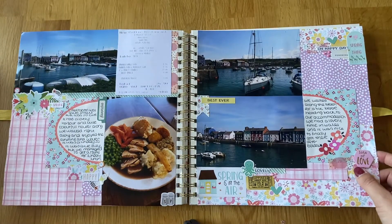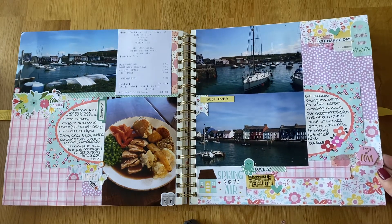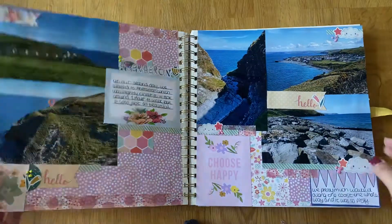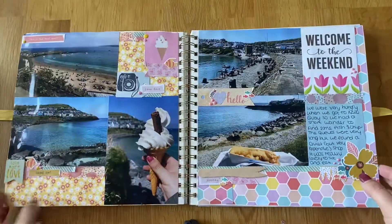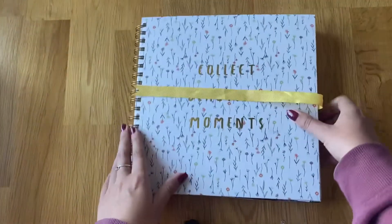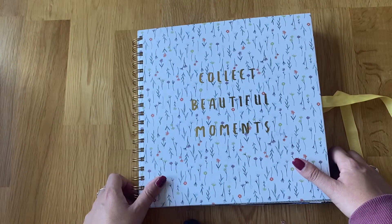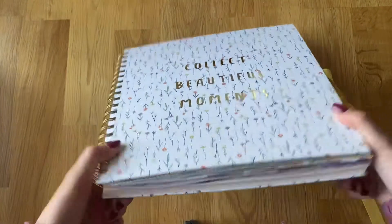I didn't really take any pictures of our journey home because it was absolutely pouring with rain — we just went straight home, played music and drove all the way back. But it was a really nice weekend — we had a really good time and were very lucky with the weather. It rained Friday and Monday, but Saturday and Sunday were just lovely. So that is my album for Wales. I'm sure I'll be back soon with either a craft haul or another flip through — we've had two other trips besides this one. Hope you enjoyed it, thank you very much, bye!